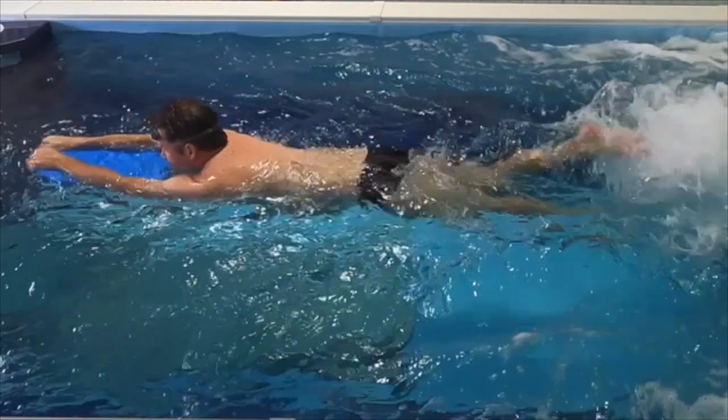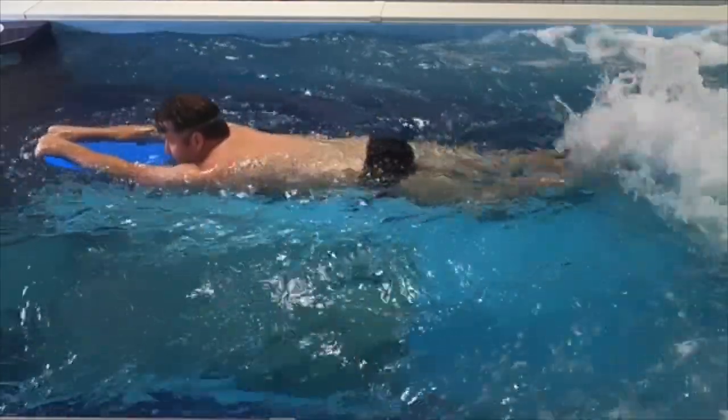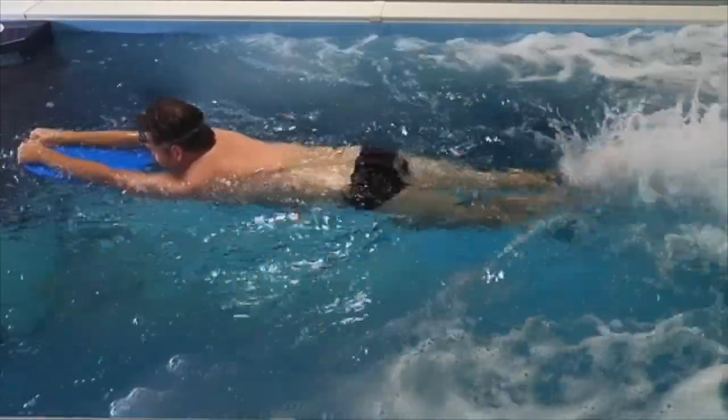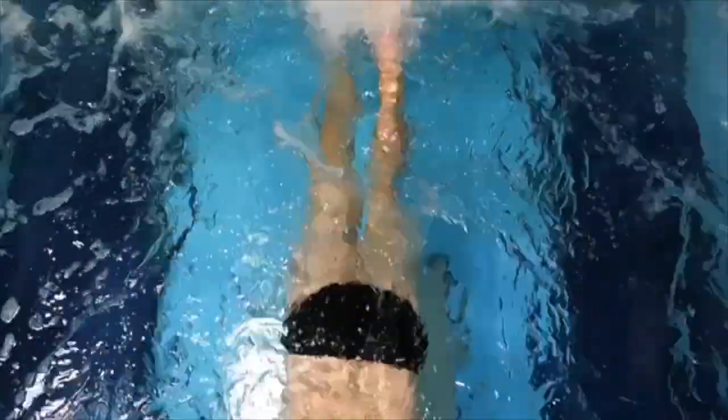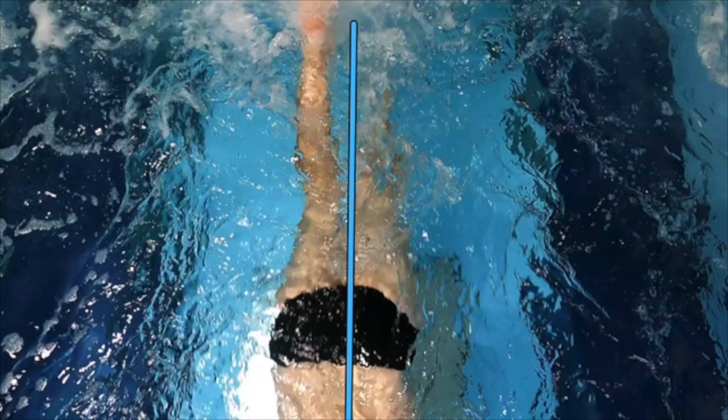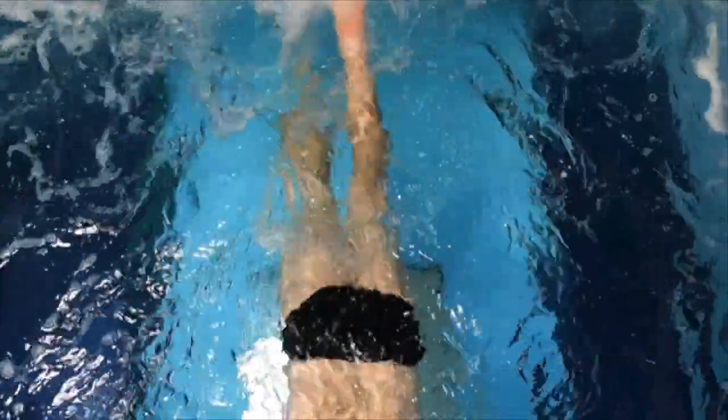Here's the view from the side, and the next view we're going to get is overhead. What you want to think about is a really straight line running right down the middle of the body. The one thing to think about is you want the feet pretty close together — almost where those big toes are touching or grazing one another every now and again.